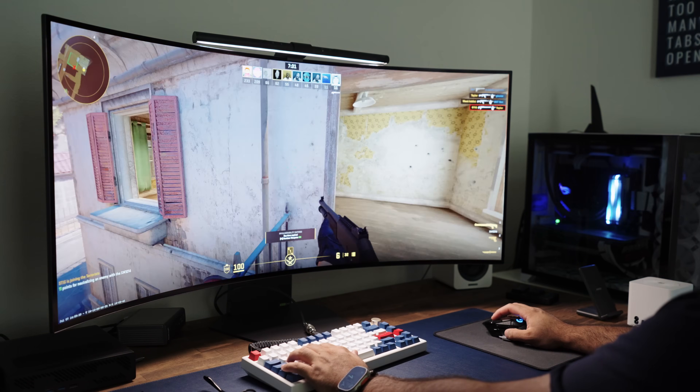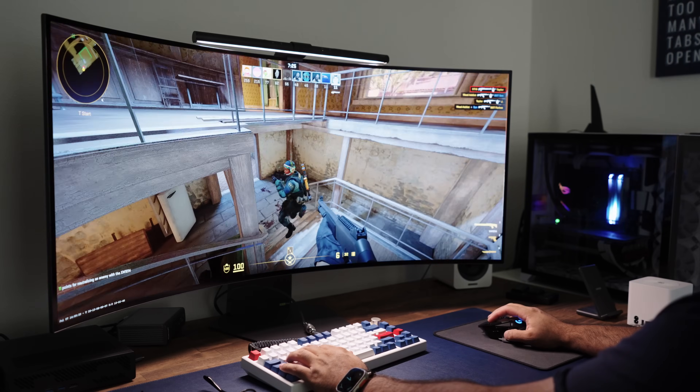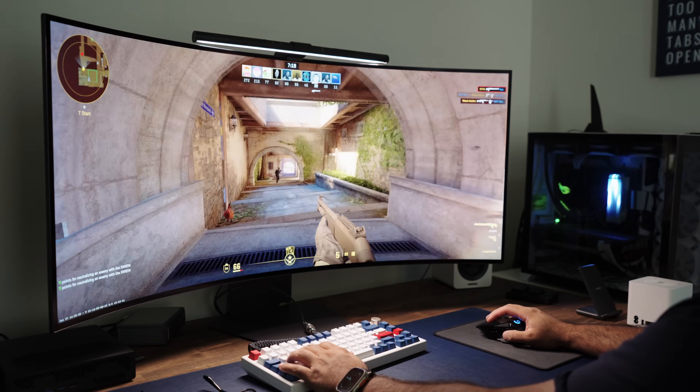The next thing I tested was gaming. This is not a gaming device by any means, but just to see what it can deliver, I downloaded Steam and installed Counter-Strike 2. I averaged around 35 to 50 frames per second at 1080p on medium settings — the game quality was not good at all. Adding a graphics card later should help boost that and make it much more playable.